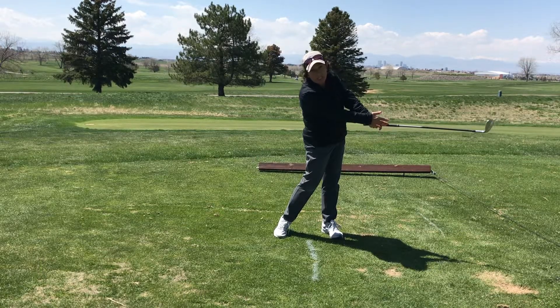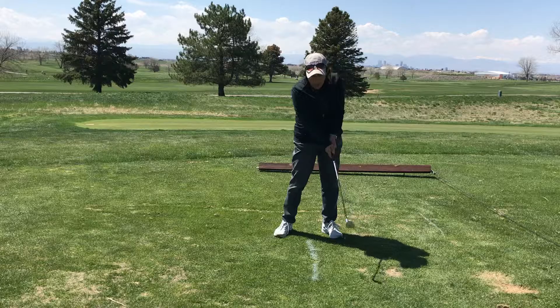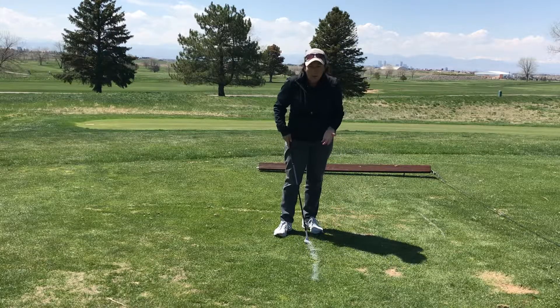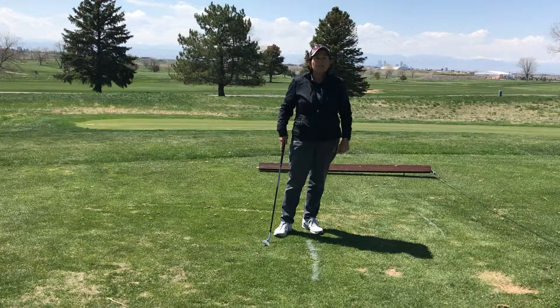If I move my pressure at impact more towards my left foot, then I'm going to move the bottom of my swing more forward, allowing me to hit ball and then turf.